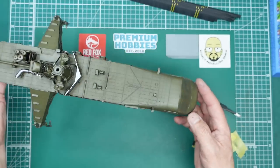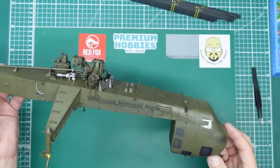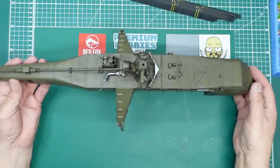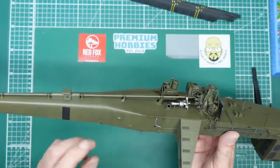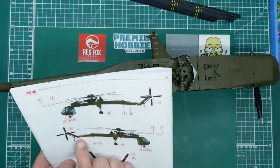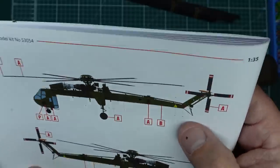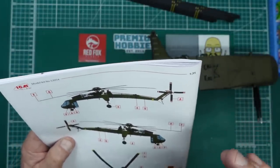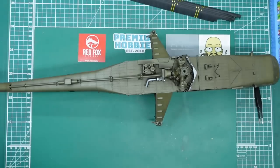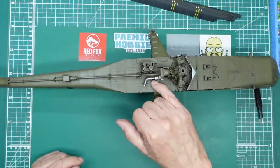What can we do next — we're getting to the point of bolting the engines on but first, I want to look at where the decals go and get some gloss coat down. I know there's a bit of sheen to this paint but I don't want to risk silvering, so I'm putting gloss down to give assurance against silvering. I'm going to gloss this area and around where all the decals go, and then we can look at getting the decals on later.